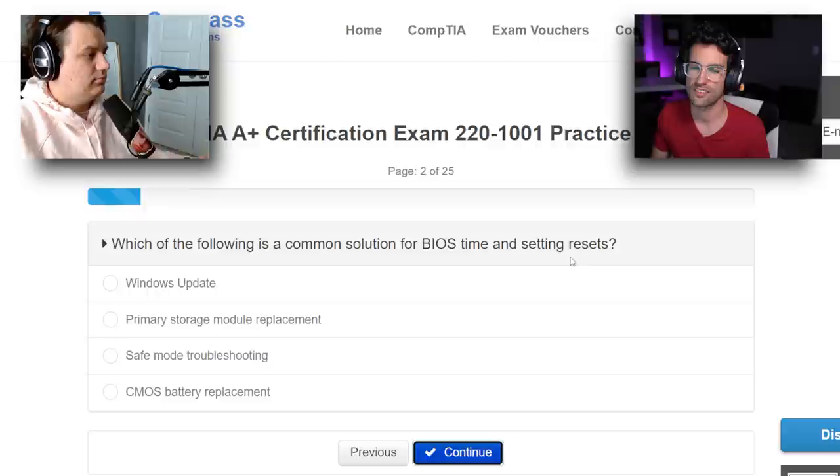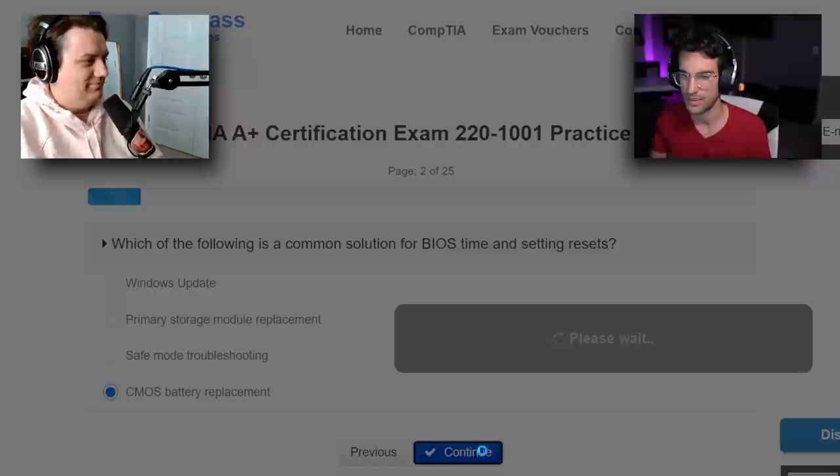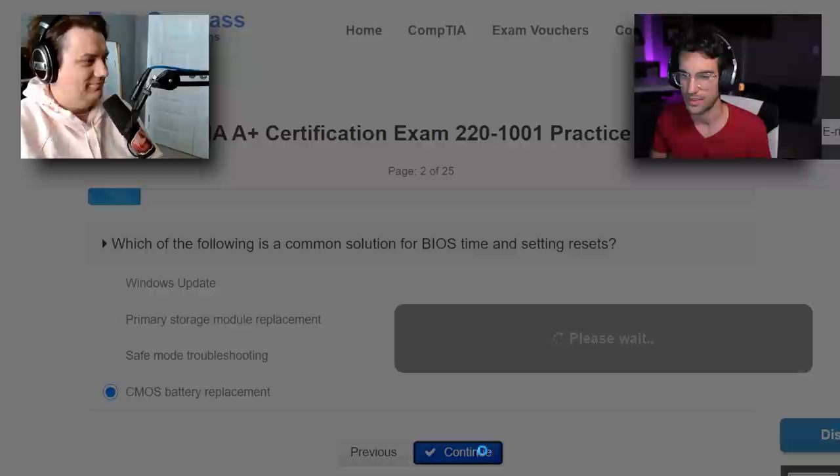Question number two: which of the following is a common solution for BIOS time and setting resets? CMOS battery replacement, right? Because if your battery dies, that's your internal clock — that's what keeps the clock constant when your system's powered off. So I think that's the answer there.